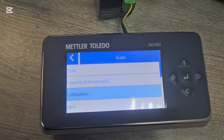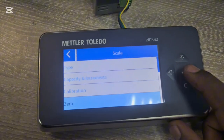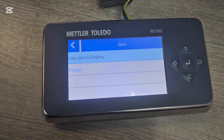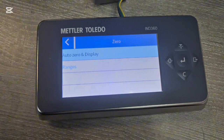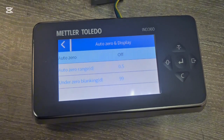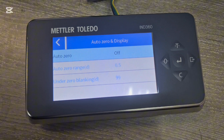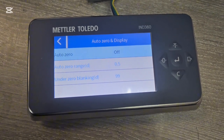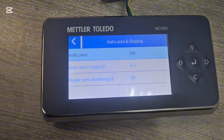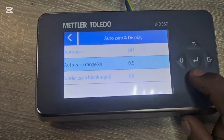Under Zero Tracking you decide whether auto zero is enabled. When it is on you can define whether you want to auto zero at power-on or when pressing the zero button. We'll leave auto zero off for now.